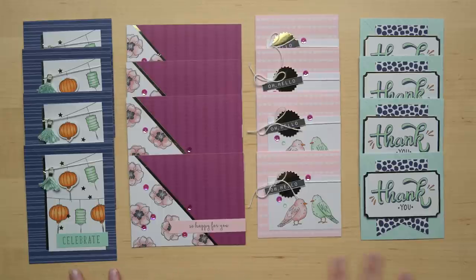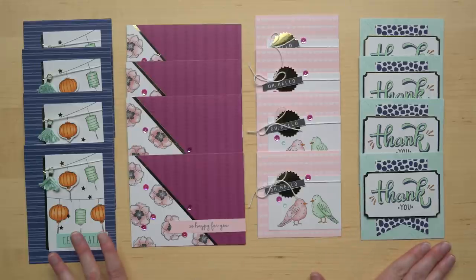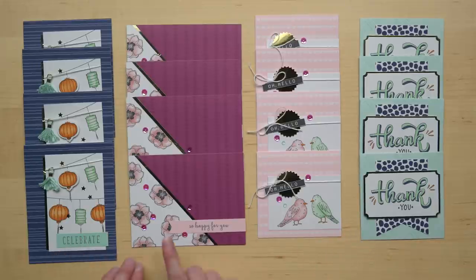Hi everyone! I'm Andrea from the Training Department and I get to share with you some tips and tricks on how to complete the Color Me Happy Project Kit. Here is the kit. The Color Me Happy Project Kit makes 12 cards. You get 4 each of 4 different designs. You color in the images on these cards using Stampin' Blends.